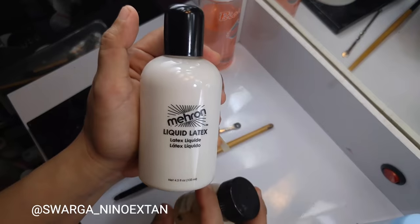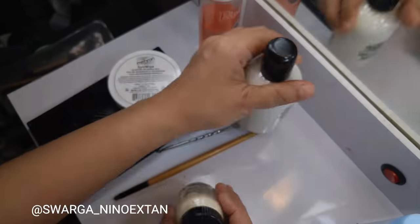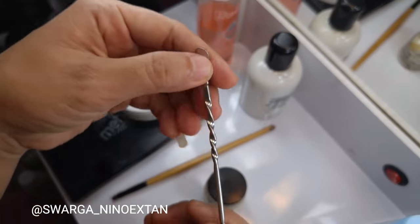I also have Mehron Liquid Latex — this is the big bottle and this is a little one — and some tweezers.